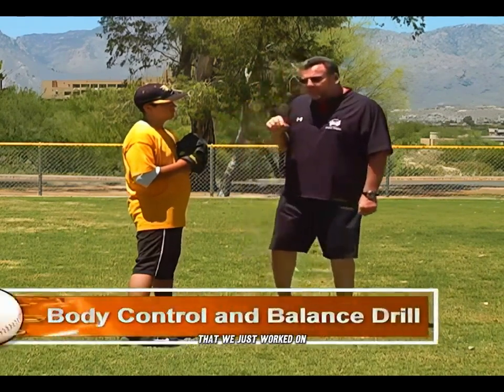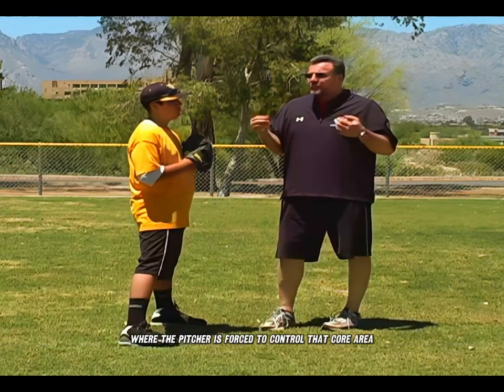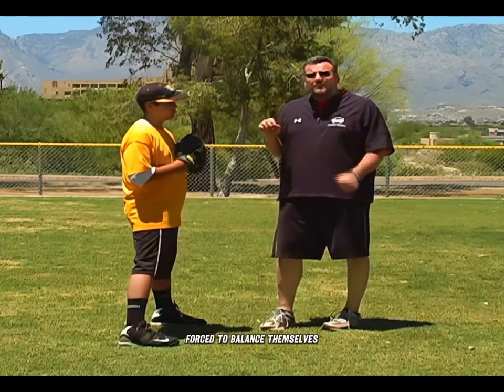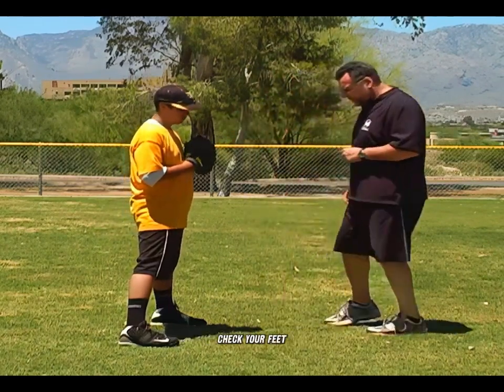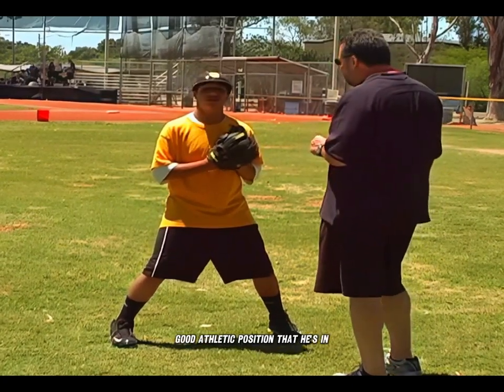So what we're going to do now is take the drill we just worked on and add an element of balance to it, where the pitcher is forced to control that core area — forced to balance themselves and be completely in charge of their body. So Vinny, start off again: check your feet, bend your knees, nice bend at the waist — good athletic position.